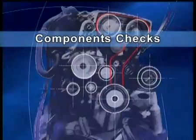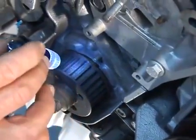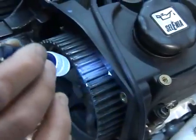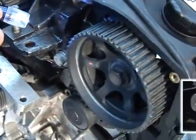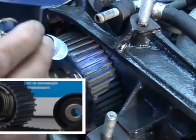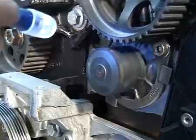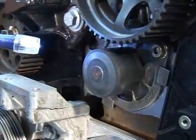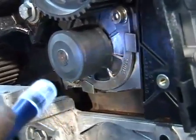Components check. Check the wear of the gears and replace any defective part if necessary. As part of the normal maintenance procedure, replace the tensioners and the pulleys. Check for leaks of oil or cooling fluids, as their presence is harmful for the life of the belt. Check the wear of the water pump pulley for possible leaks of fluid.